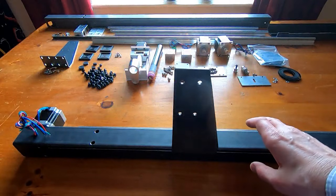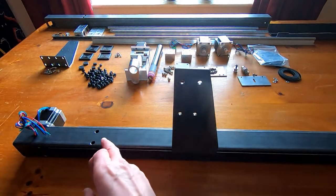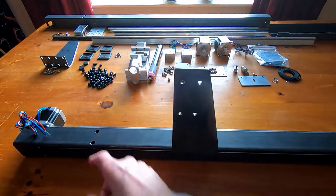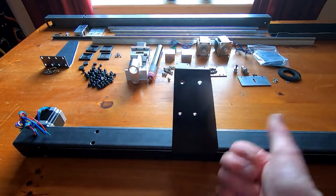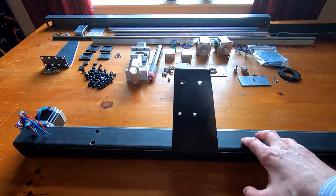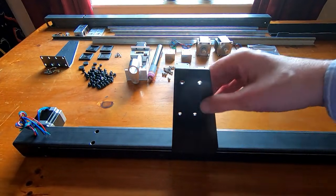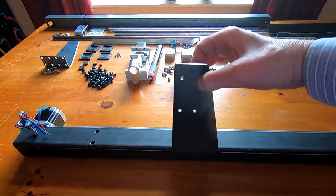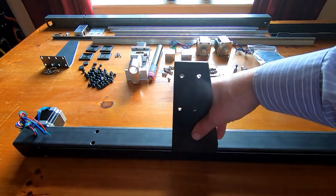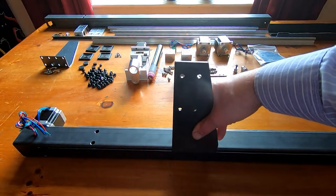It wasn't quite as difficult to assemble as I imagined. I drove the blocks up by manually turning the motor until the holes in the bracket aligned with the two access holes, then put all the bolts in both blocks. I fitted the tensioner at the other end — the belt is a little slack but I'll tighten that after running it up and down a few times. The gantry isn't fitted yet so this will flop about, but the gantry is what holds this in the upright position.